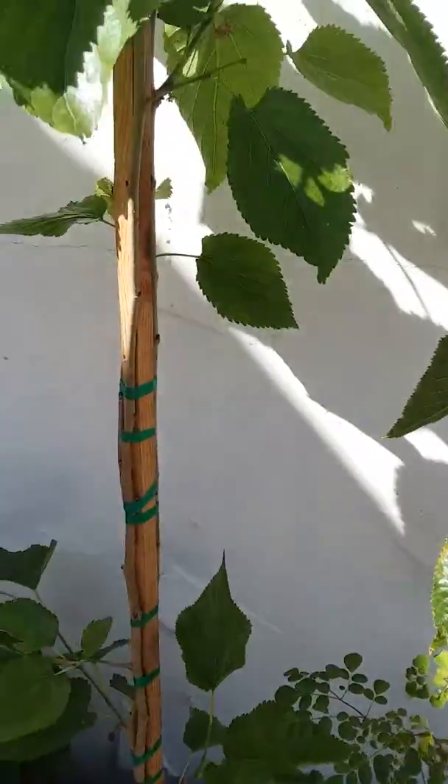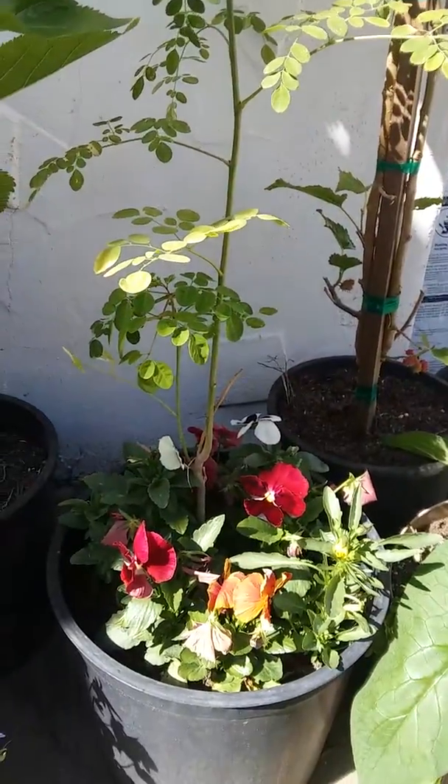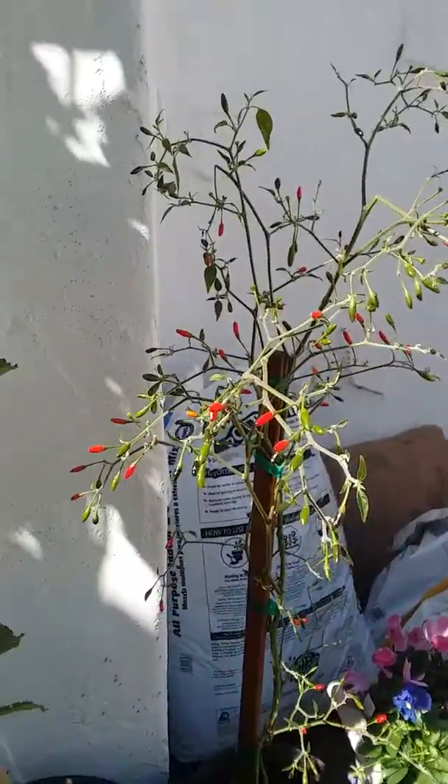I also want to show a couple other plants here. This is a moringa tree just starting out, and this is a pekin — it's a type of chili plant.